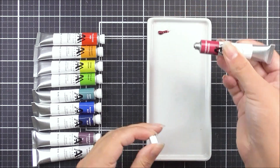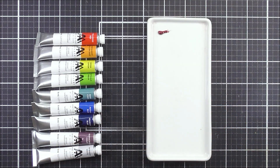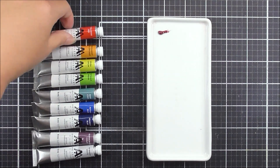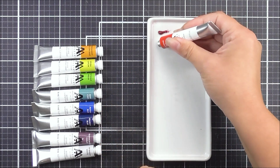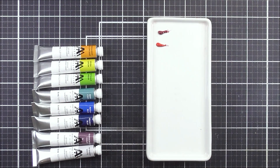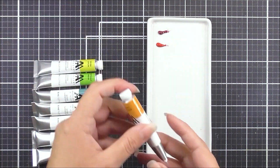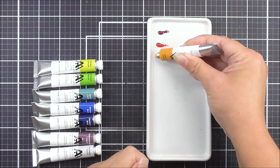To do that, I'm just going to take the tube, remove the cap, and add a tiny dot of color to my palette. You do not need a lot — there is so much pigment in these watercolors that you're going to need less than you think. I'll add a dot of color, put the cap back on nice and secure, then move on to the next color and repeat that process until I have all of the colors on my palette.